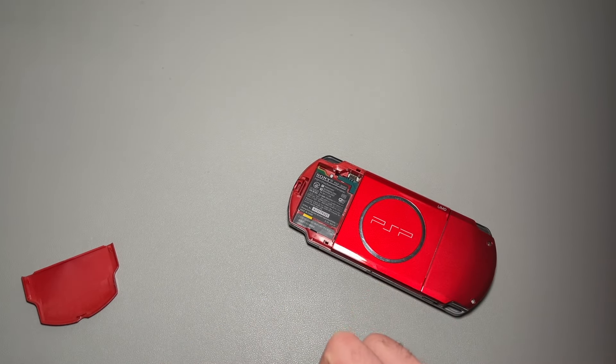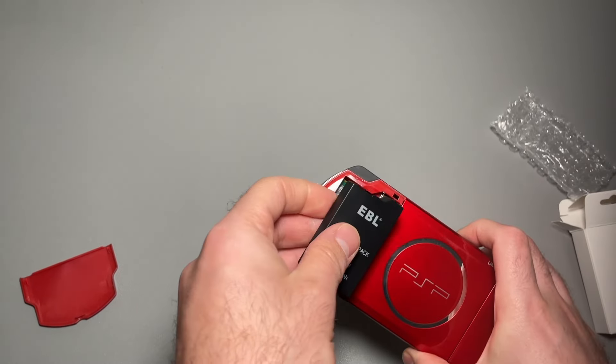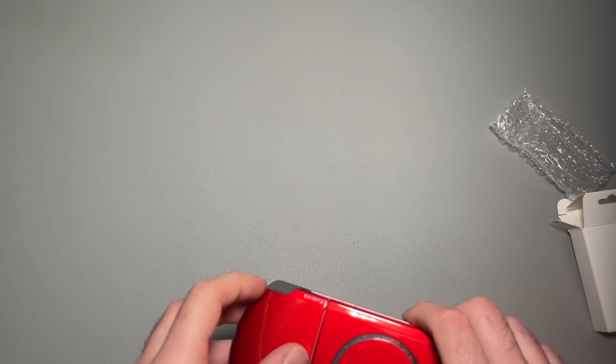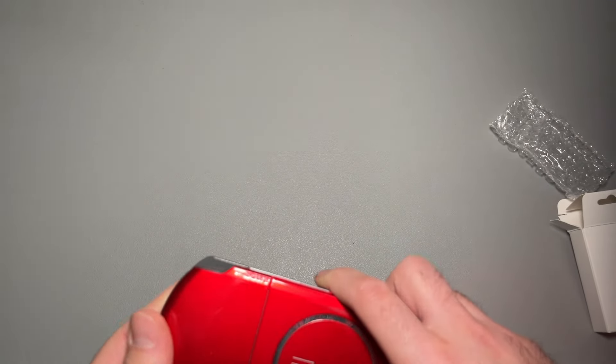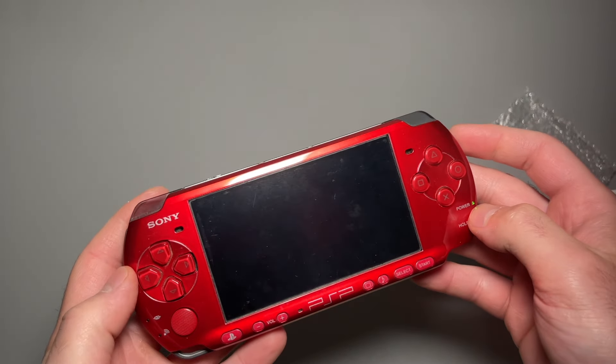Let's go ahead and plug it in and see if this thing has power. The green light is on — green is good!